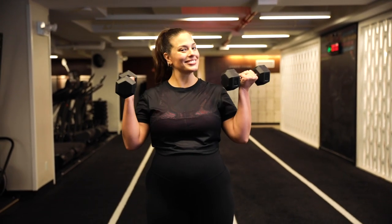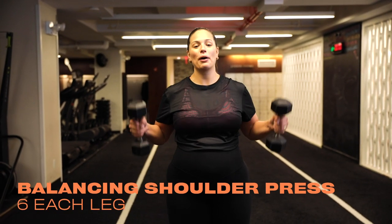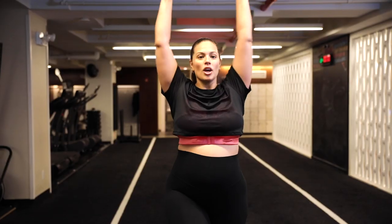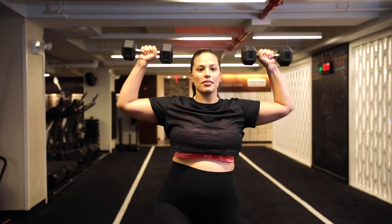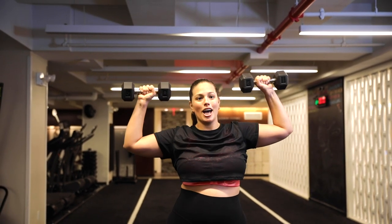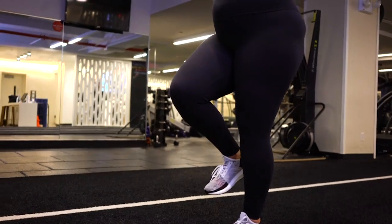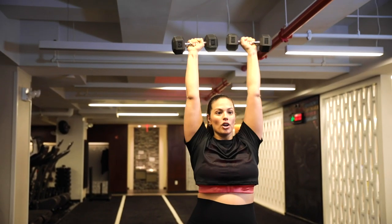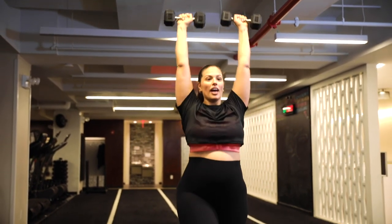So you're going to grab those 10-pound weights that you were using before, and we're going to do a shoulder press — but we are not doing a basic shoulder press. We're adding in a little sneaky ab exercise. You're going to balance on one foot, bring it up, shoulder press — you know what to do. We're doing 12. Engage your core; you don't want to slide to the left or to the right. Keep it center, keep your core engaged.